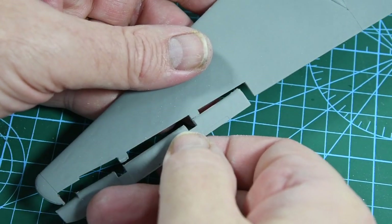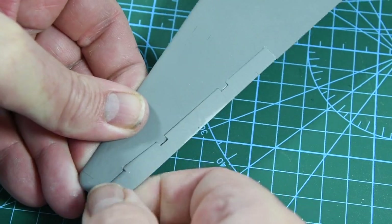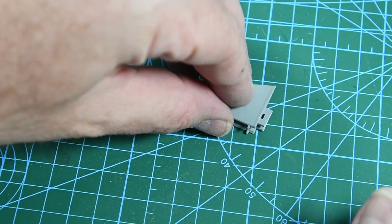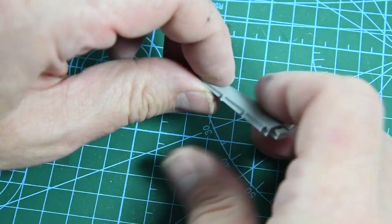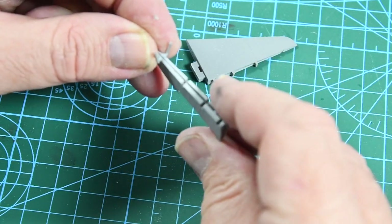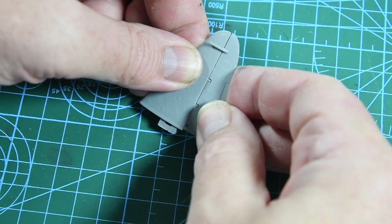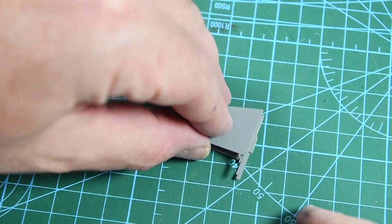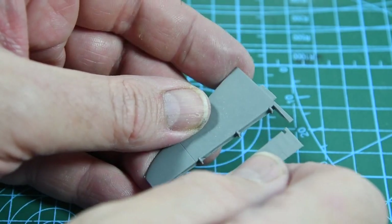When both wings are done we can add the ailerons, which slot nicely into recesses. The tail fin comes in two pieces as does the rudder, and these all glue together very simply. Each horizontal stabiliser or tail plane also comes in two parts but with a one-part elevator.